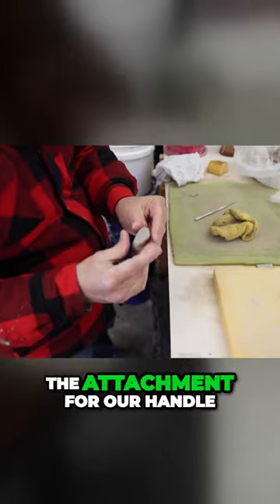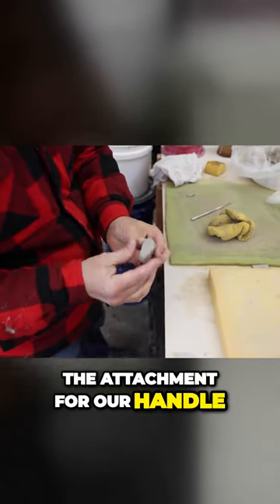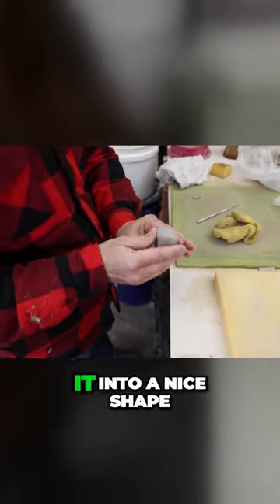The small end of this triangle will become the attachment for our handle. I like to bend it into a nice shape.